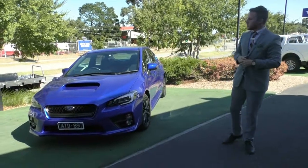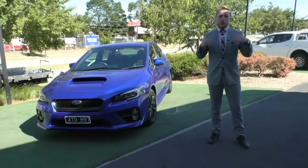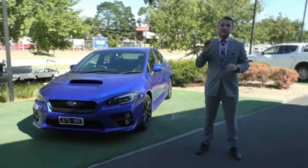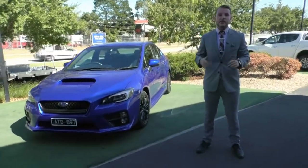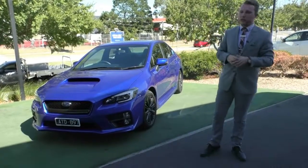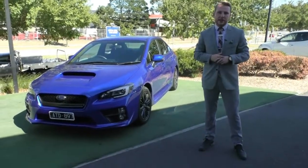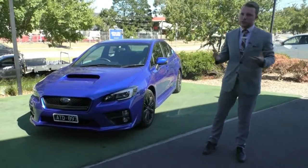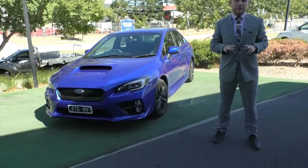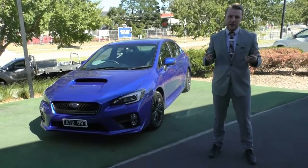There is so much value in this car. Where this vehicle is in such fantastic condition, it actually does qualify for a premium mechanical protection plan. This plan covers you for five years or 200,000 Ks, covers 181 components on your vehicle, and on top of that you get 10 years and 200,000 Ks of platinum roadside assist — which is absolutely fantastic value. If you'd like to look further into the premium mechanical protection plan, please click the link in the description below.